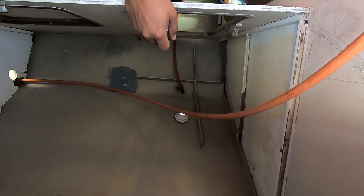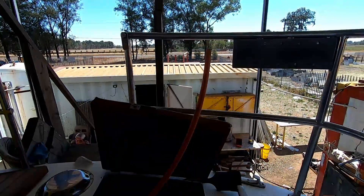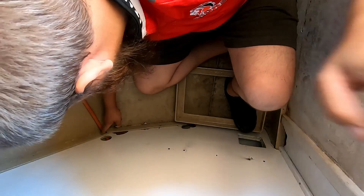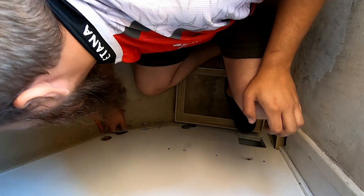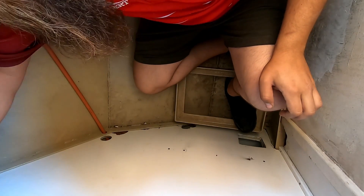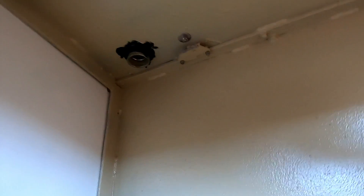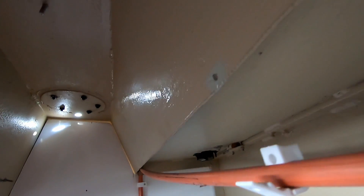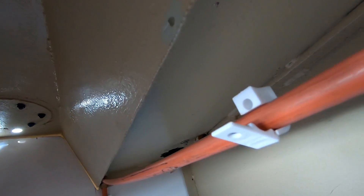Probably been easier to start on the other side. What I actually want to do is put an elbow in here and then run it up along this ridge, where we put a couple of holes through there to keep it in place — elbow in, support running. Just waiting for the paint to dry there before I put it up there.